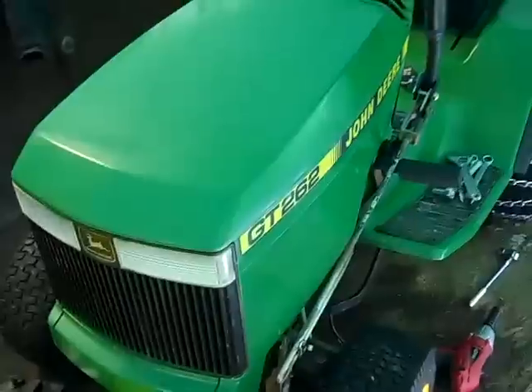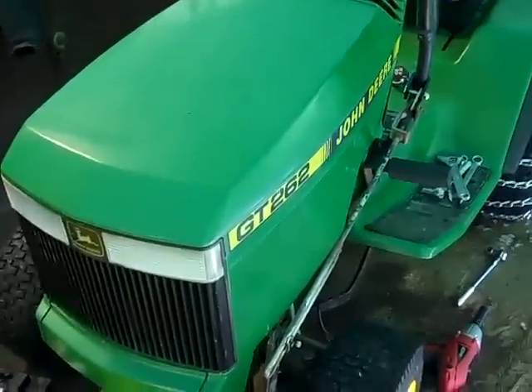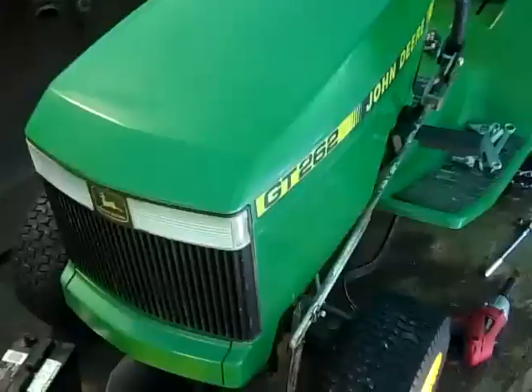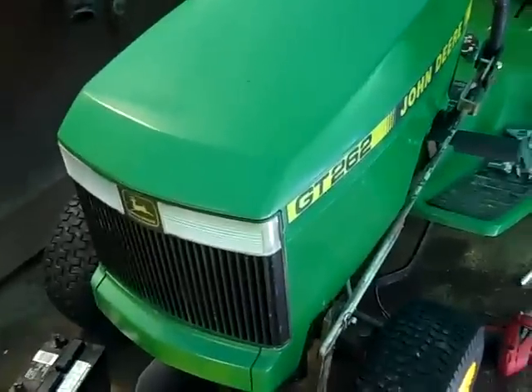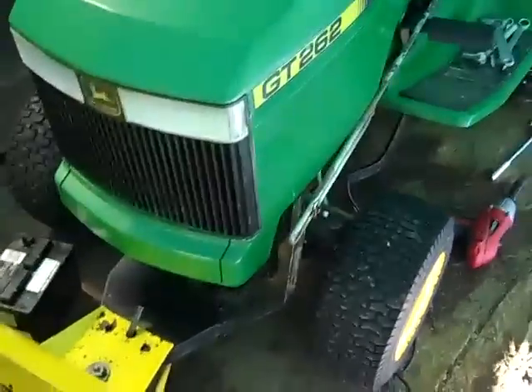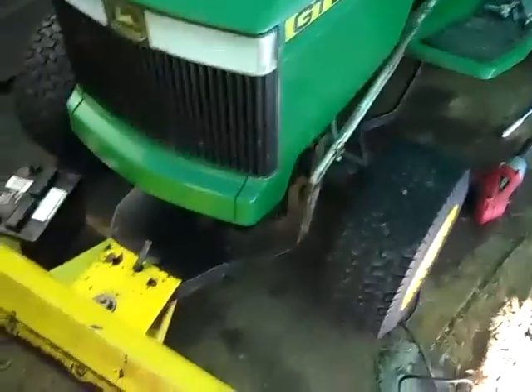Hey everybody, this is John Deere Man 2009, and I thought I'd show you all my new tractor I bought about two weeks ago. It's a 1992 John Deere GT 262. This is a replacement for the 170 — the one in the previous video that the transmission broke on.